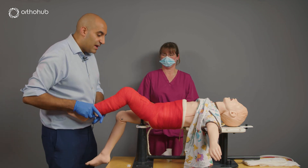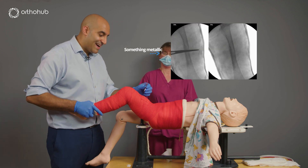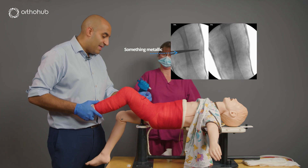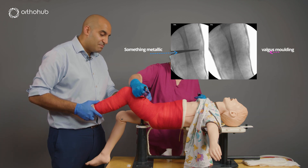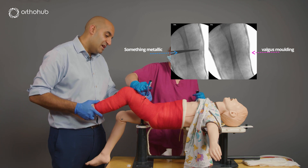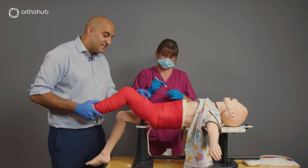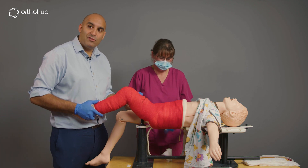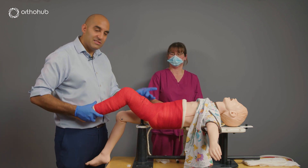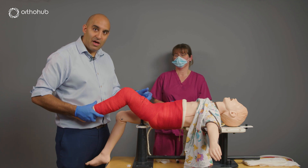The final step is to get your X-ray machine in, use something metallic to mark the cast at the level of the fracture, extending medially towards the groin. This is the area where you'll need to wedge the plaster at seven to ten days if required — usually because the fracture is drifting into varus — and the wedge is applied on the medial aspect of the thigh.